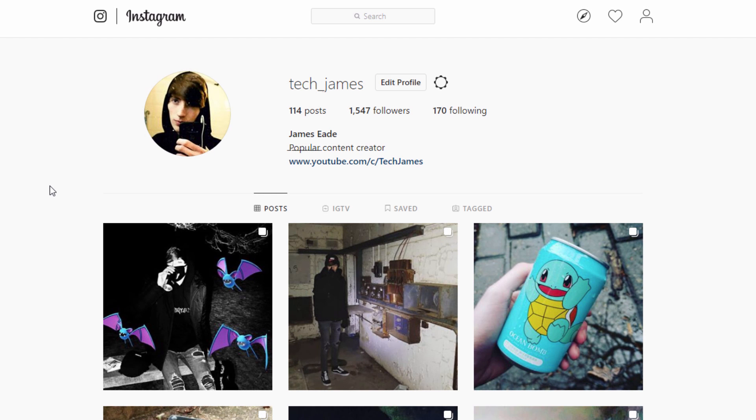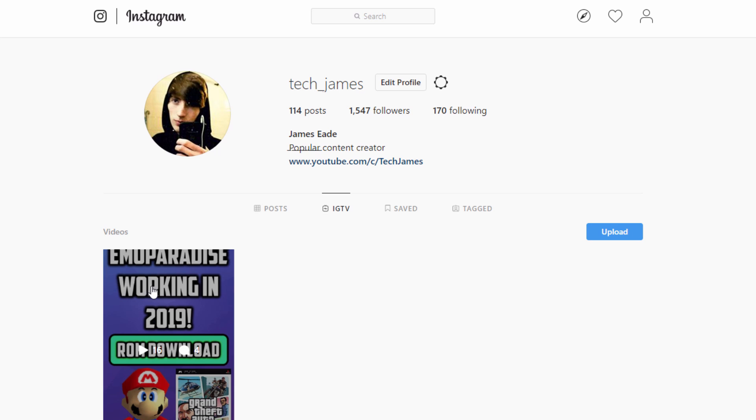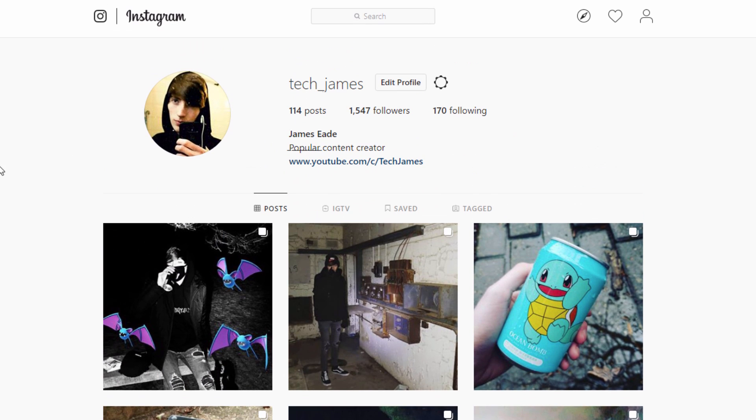Quickly before the video starts, I just want to show you guys my Instagram account because I will be uploading some videos to Instagram TV - videos which I can't really put on YouTube. On my Instagram account, whether on your phone or on your computer in the web browser, just click on IGTV and you can watch those videos. I'll leave it in the description and maybe in the comments as well.